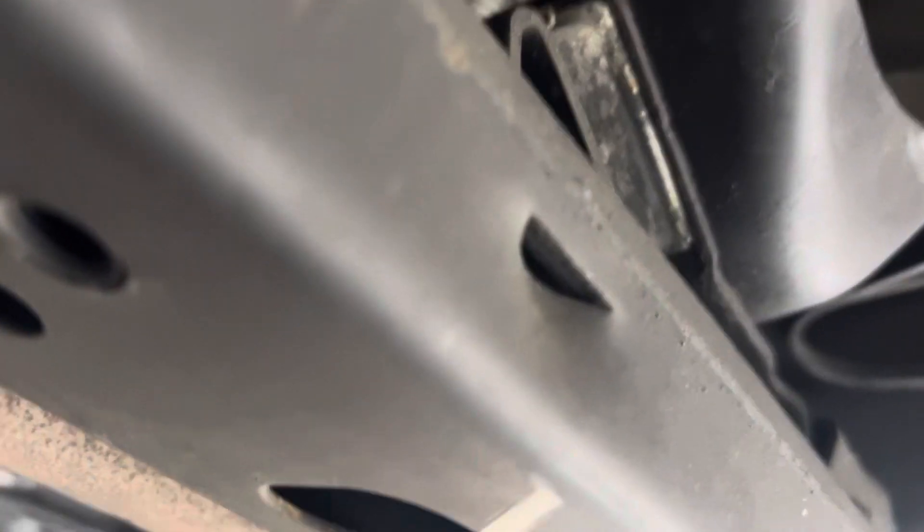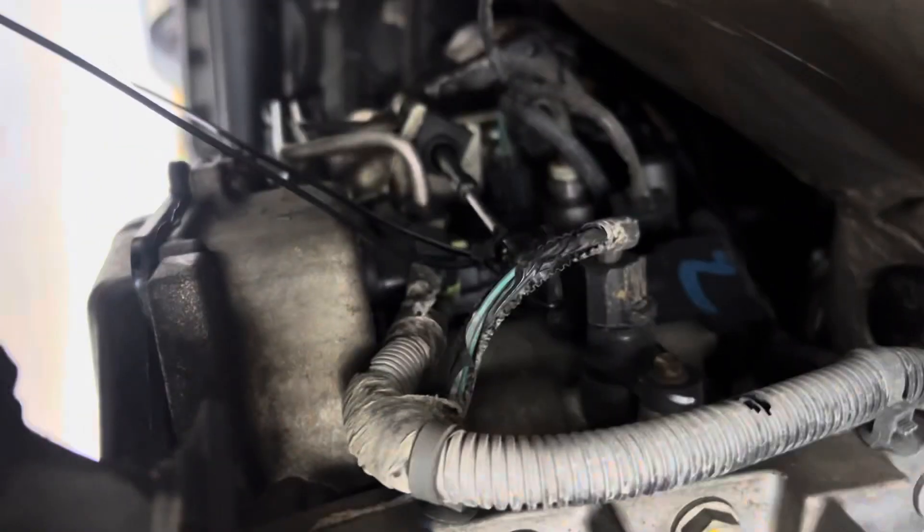Good morning! We have this 2007 Jeep Wrangler and we're going to change the automatic transmission shift cable.